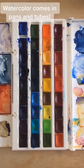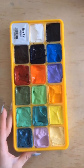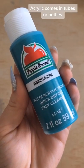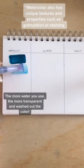I get a lot of questions about the differences between watercolor, gouache, and acrylic. All three are used with water, but they are very different. First, we have watercolor — it's a very transparent, translucent medium.